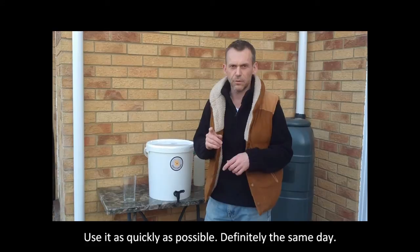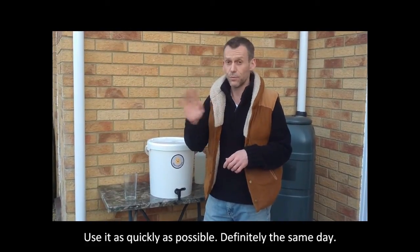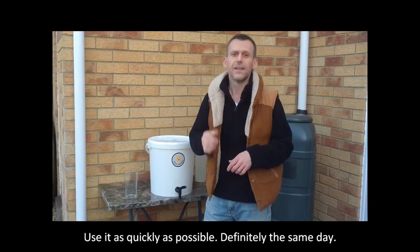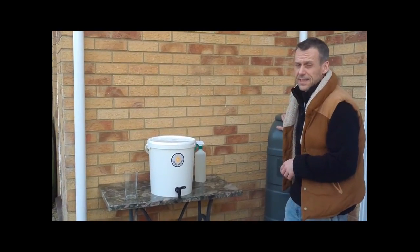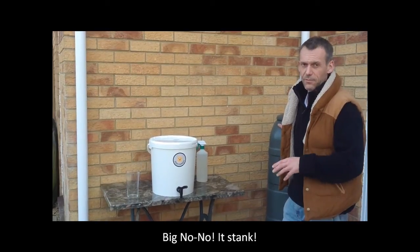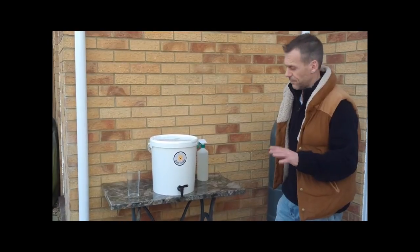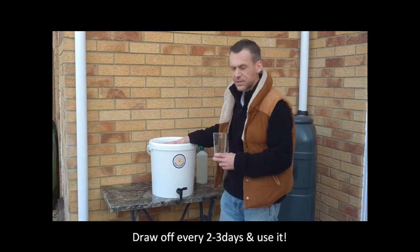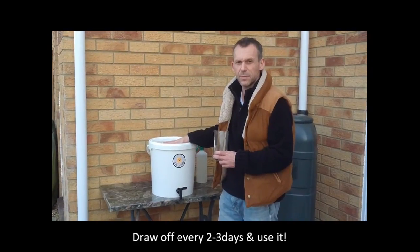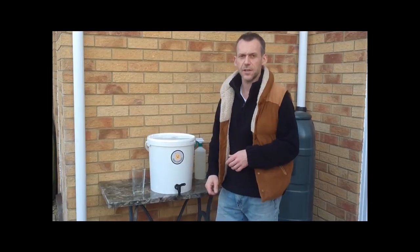Number one rule: use it as quickly as possible, because Bokashi juice goes off really quickly and it smells really bad. Don't be tempted to put it in the rainwater butt — I did that a long time ago when I first started and it went off, and oh my lord it smelled really bad. So: draw off Bokashi juice every two or three days during the fermentation period, and use it in the garden. Don't let it go to waste!